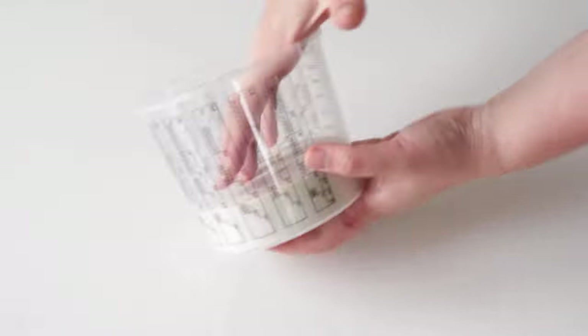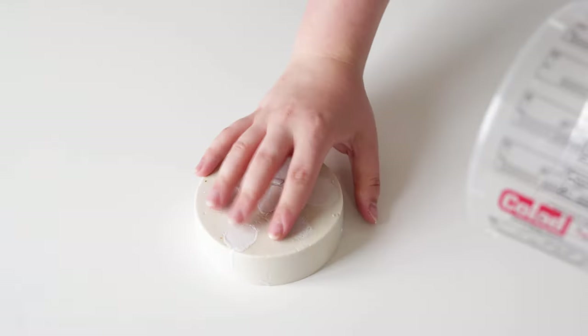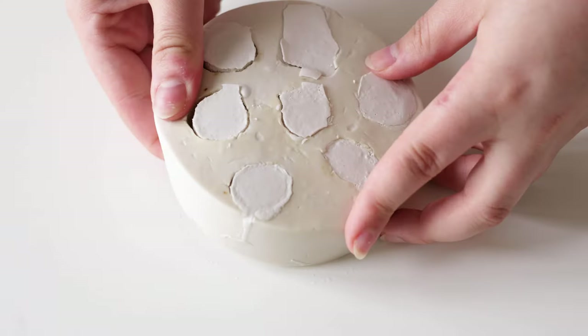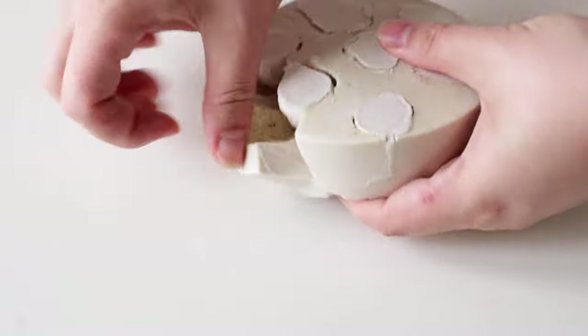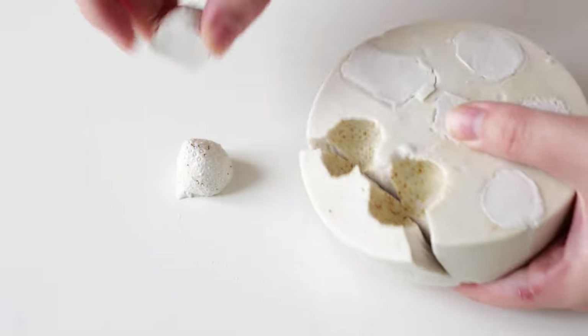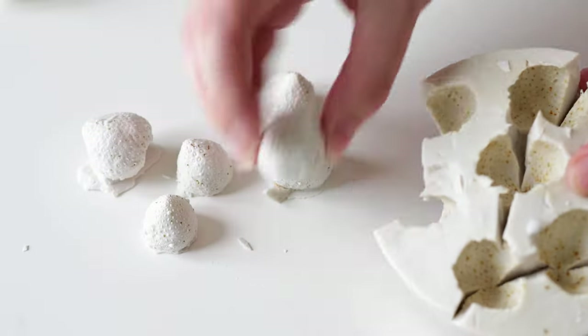Let it harden for some hours or overnight, and then take the mold out of the bucket. Now you can remove the alginate and see your everlasting strawberries for the very first time. Don't worry if there are some irregularities or bumps — we will take care of that in the next step.